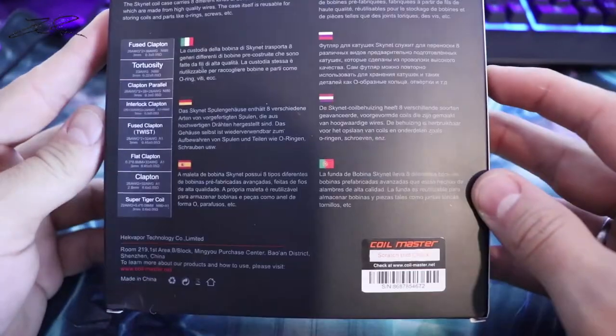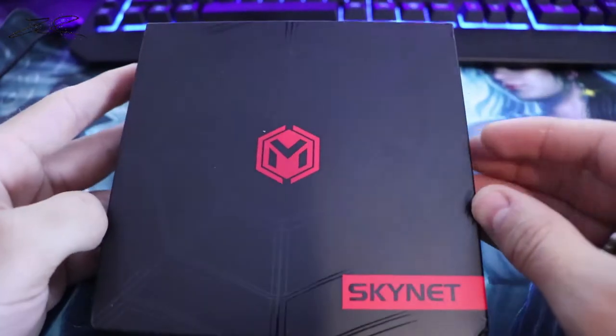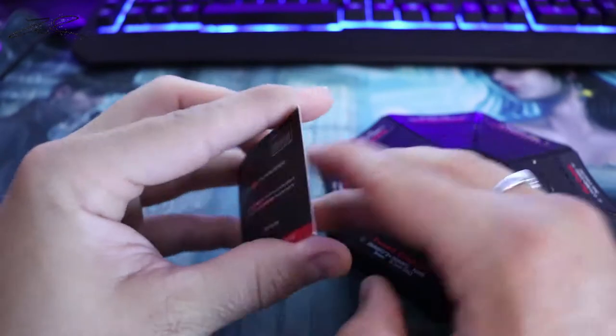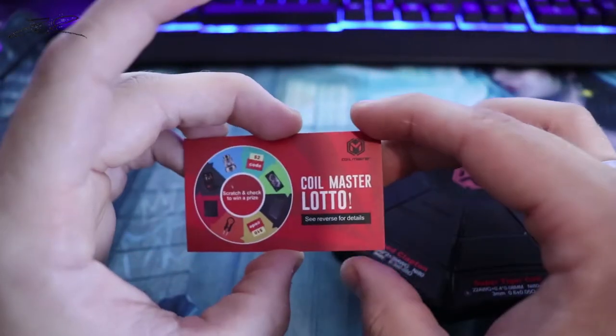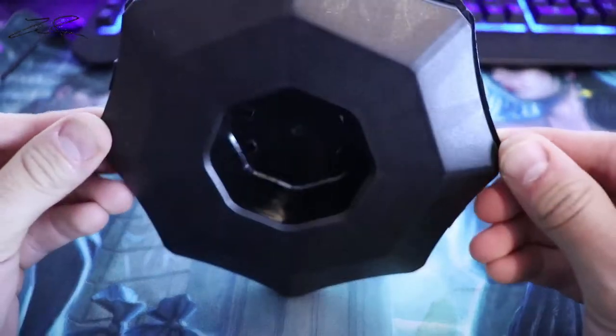So this is the packaging. Inside the box you are going to get a Coilmaster card about how to win the Coilmaster Lotto, which you can enter on their website. And here it is — the Skynet.